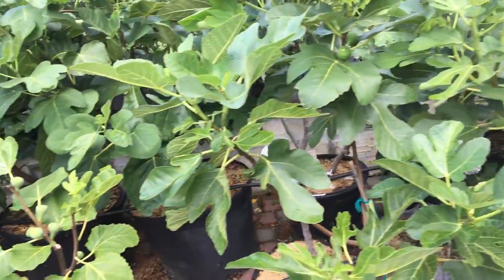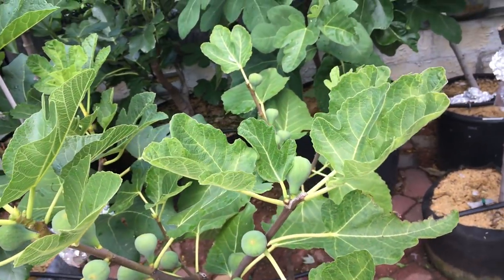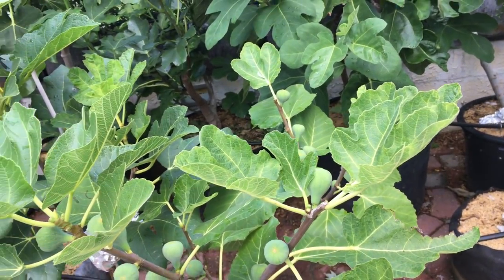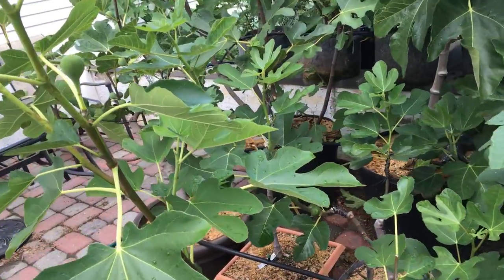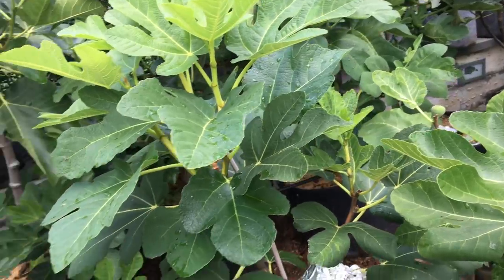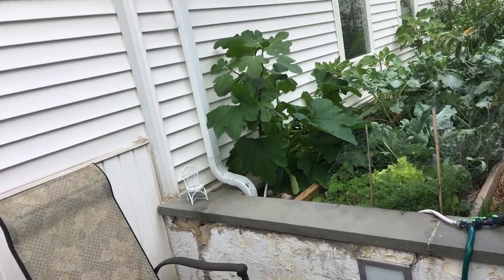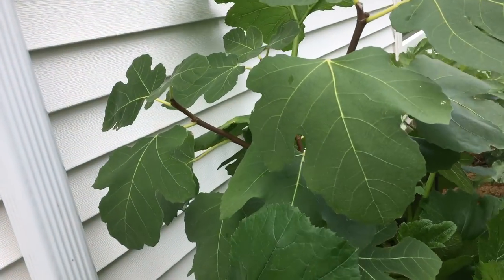If you live in a colder climate and you have a tree in the ground, it's very unlikely to see any kind of fig mosaic virus on your trees. Why is that? Because the mites get killed at a lower temperature and you don't have to worry about them — they're not spreading the disease. In-ground trees also have much more access to nutrients. It's just not a thing that occurs.